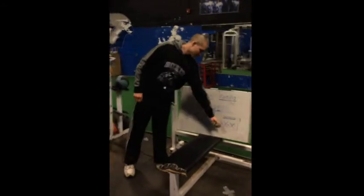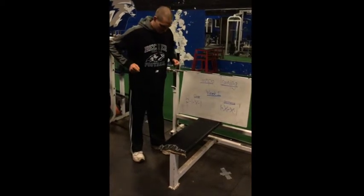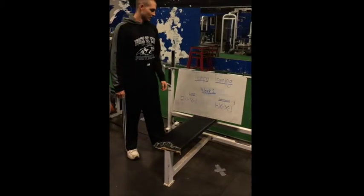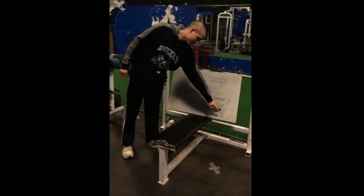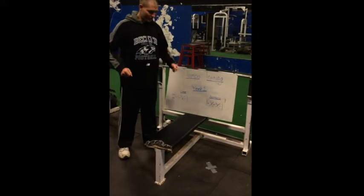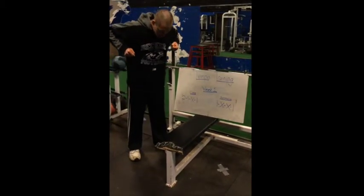For assistance exercises, say we're doing a weighted dip with a 1-X-X-1 tempo: 1 second down, then explode right back up, and squeeze at the top for 1 second. The 1 means 1 second down, the X means there's no pause at the bottom — you explode right out of the hole. Squeeze at the top for 1 second, then control down for 1. So it's 1 second down, explode up, squeeze at the top.